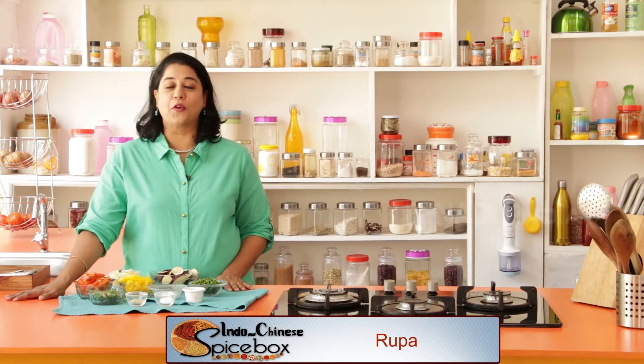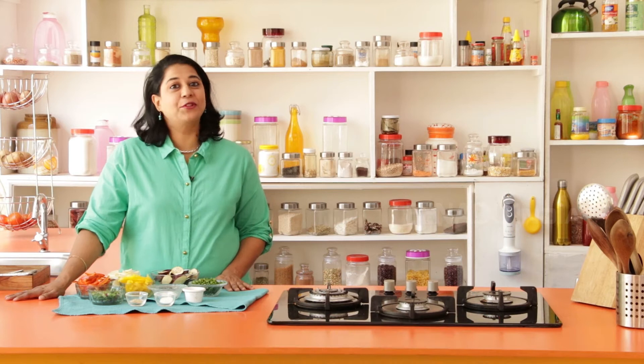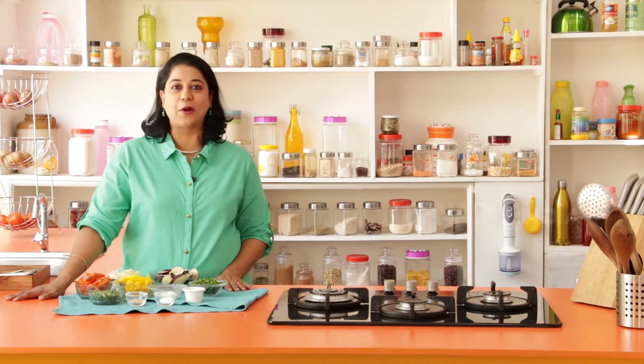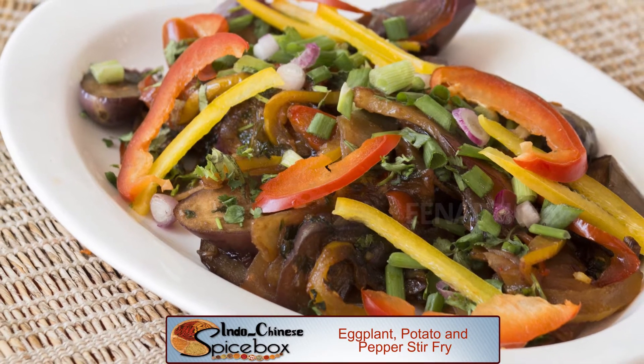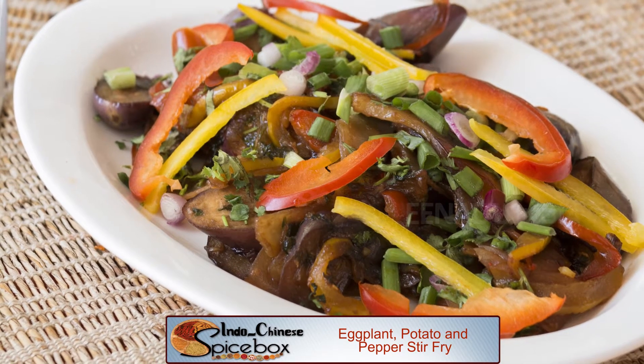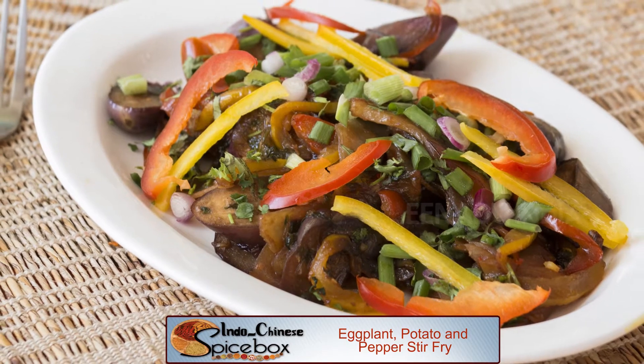These are the Chinese words for 1, 2, 3. Today I'm going to show you how to make a 3 vegetable combination that's absolutely delicious. Eggplant, potatoes and peppers are stir-fried with soy sauce and white pepper to make a hearty yet delicious dish.